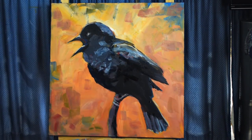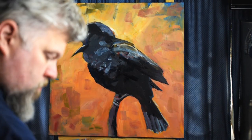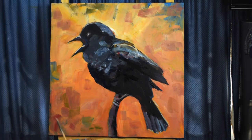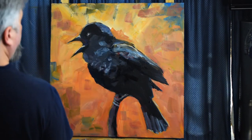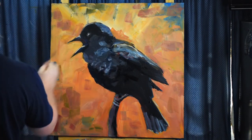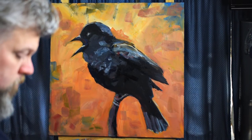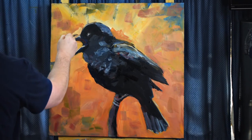With acrylics, you kind of have a process of laying down paint, letting it dry, and then painting over again. As opposed to oil paints, which take longer to dry, so you end up mixing colors a lot on your canvas. You do a bit of mixing here, but only if you go back in quickly before it dries.